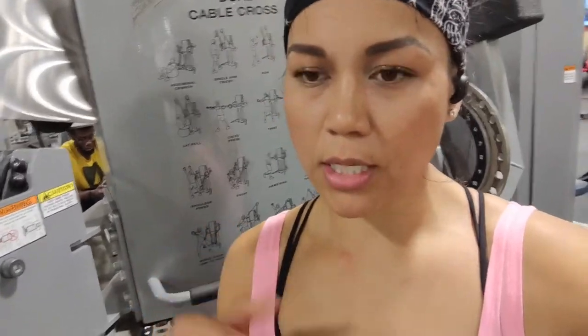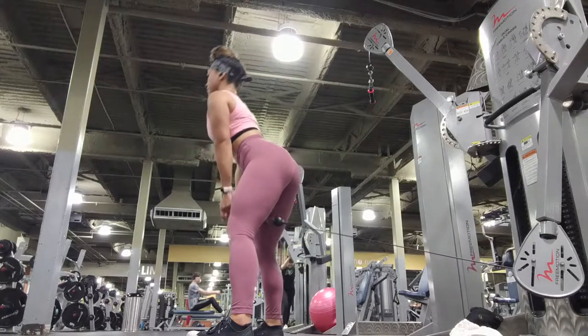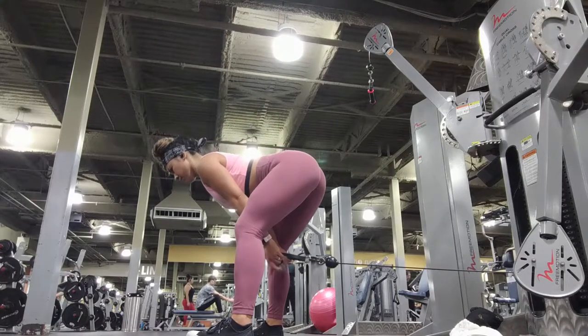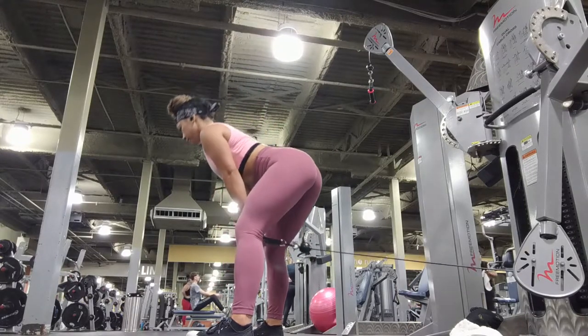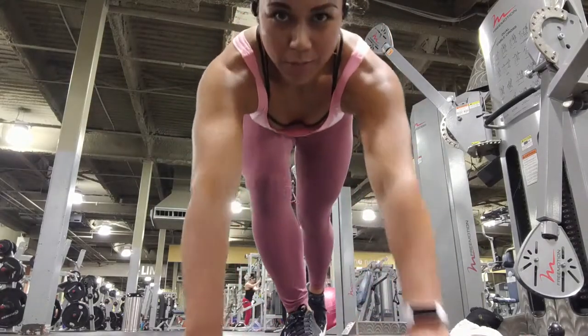This is just me showing you the movement with a different machine. I hope that version was more helpful for you.